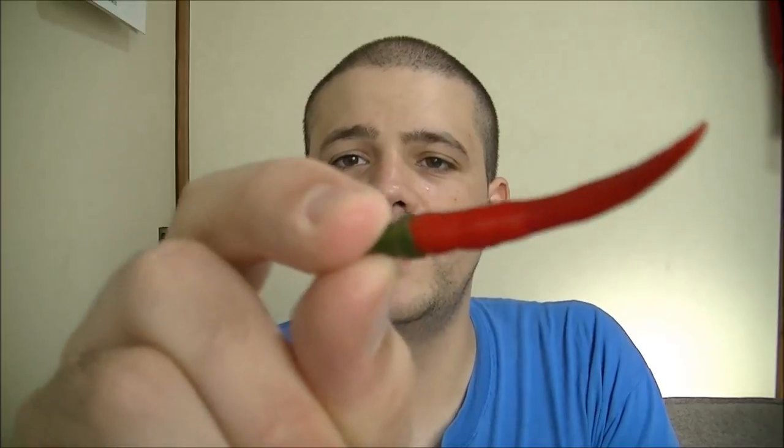Hey guys, I'm going to be doing another pod test today, and today I have this one. This is the Takanotsume. This is a Japanese variety. It translates roughly to mean like eagle's claw or hawk's claw. This was sent to me by Colin, so big thanks to Colin for sending this to me.